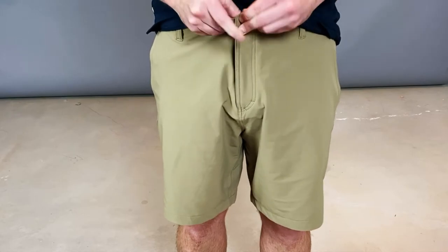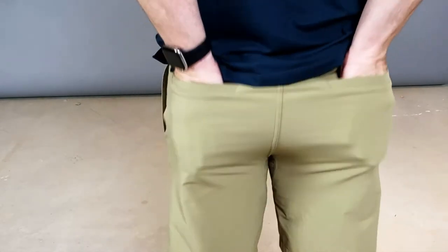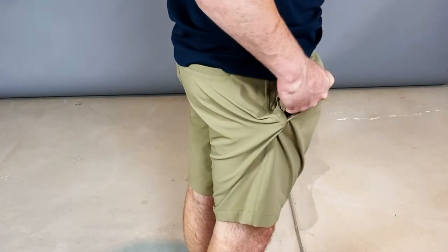Now, to the casual observer, they don't look any different than your normal pair of cotton shorts. But if you dive a little bit deeper, I'll show you a couple of things we don't like.